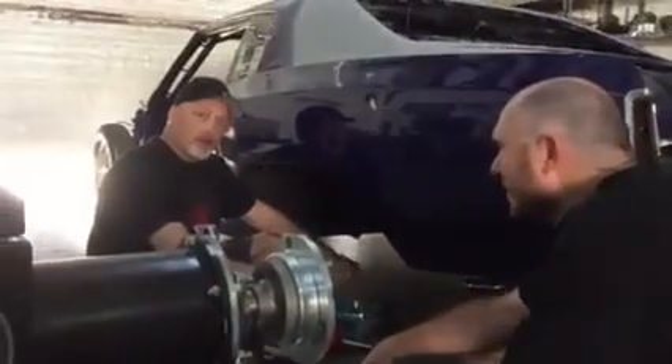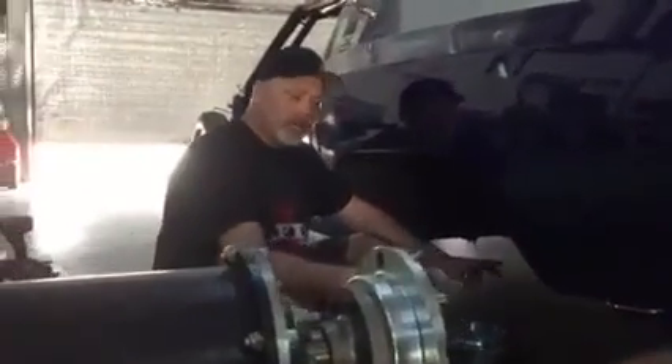Doc here from Street Outlaws. One of the main reasons I came out here to EFI University in Arizona and made the long trip is they have this amazing hub dyno here.